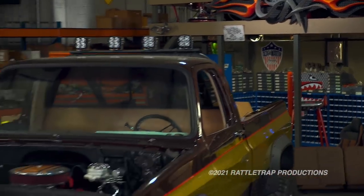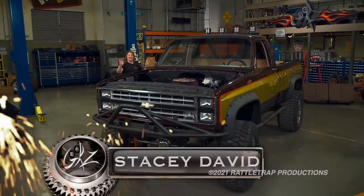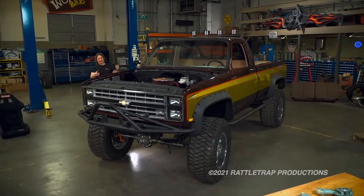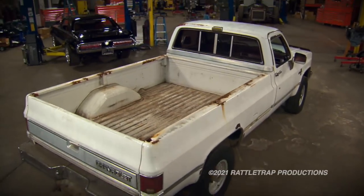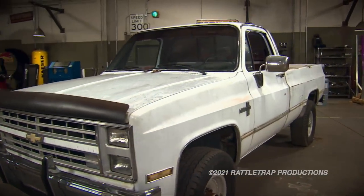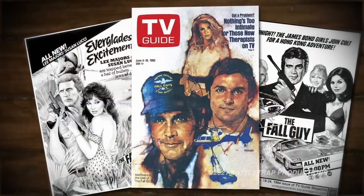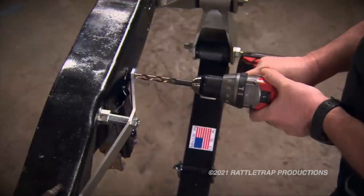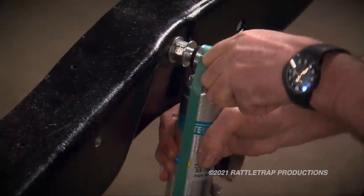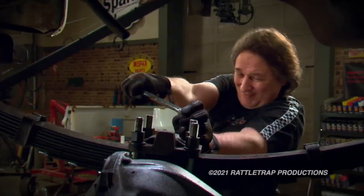Welcome to Gears and the next step in the stunt double project. If you're just seeing this project for the first time, you've missed a lot, so let's bring everybody up to speed. It started out as a well-worn '86 long bed 4x4 Chevy that we wanted to build into a modern version of the iconic Fall Guy truck from the '80s TV show. So we lifted it and beefed up the suspension, brakes, and axles to handle some rough use.